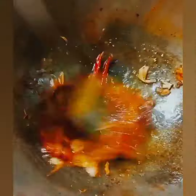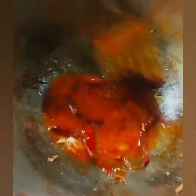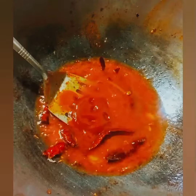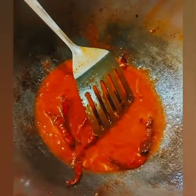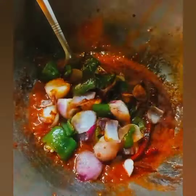Let's prepare a sweet and spicy sauce in a separate pan. Sauté some chilies, ginger strips, and smashed garlic. Add tomato puree, chili sauce, and black pepper. Then add the fried onion and bell pepper.